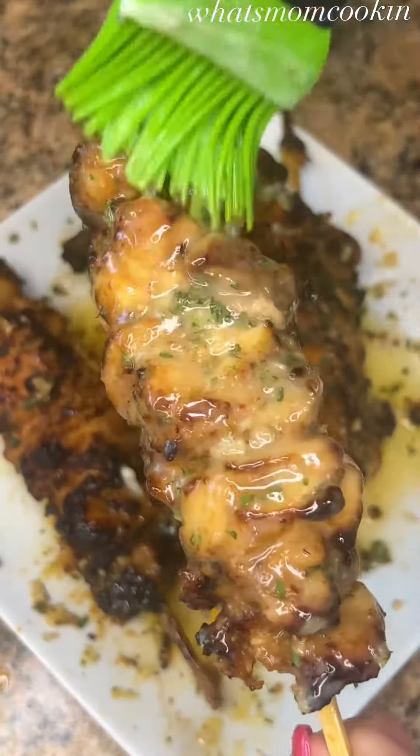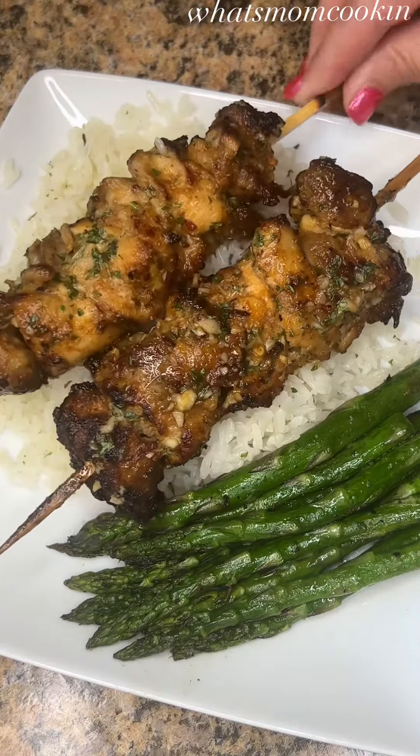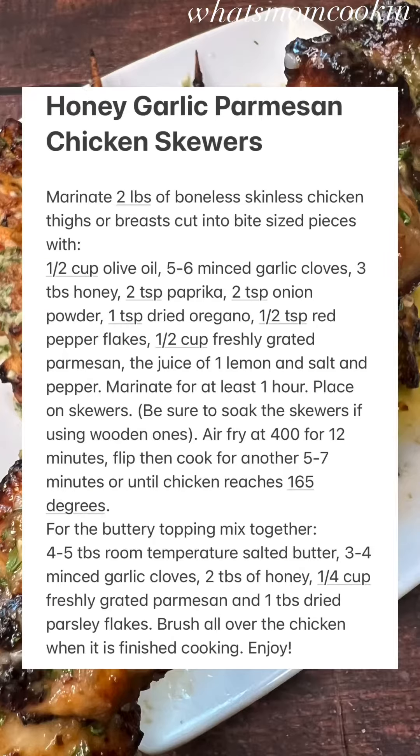I love how juicy and flavorful the chicken is, and the flavors just work together so well. I hope you try this and I hope you love it. Now pause the video to screenshot the recipe. Enjoy!